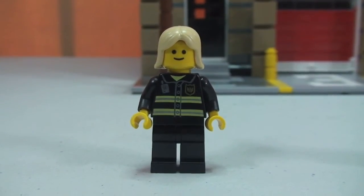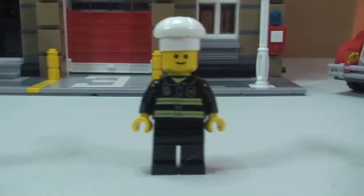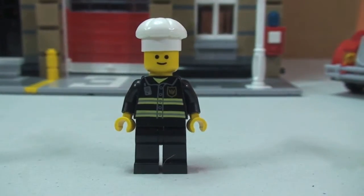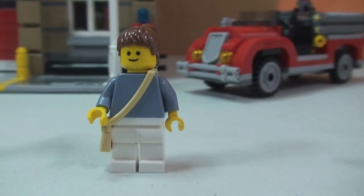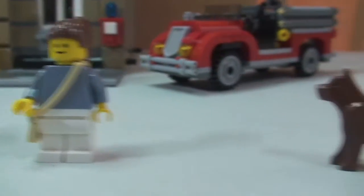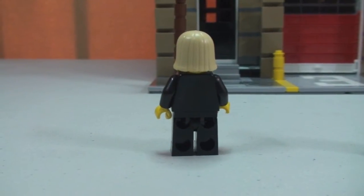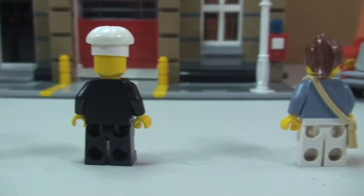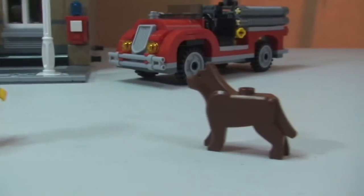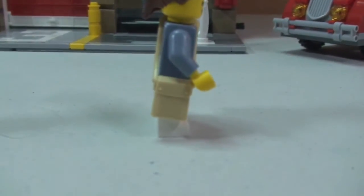Finally a quick look at the minifigures — there's a female firefighter, two male firefighters, and one of them is the chef of the day with his chef's hat on. There is also a female civilian figure, and the dog that was shown earlier. Looking at the rear of the minifigures, there is no rear torso printing or any rear printing at all. This female minifigure does come with a satchel.